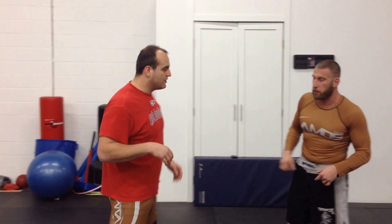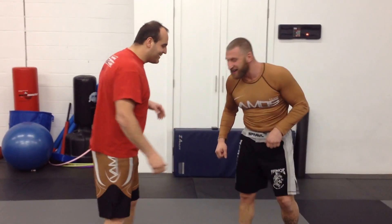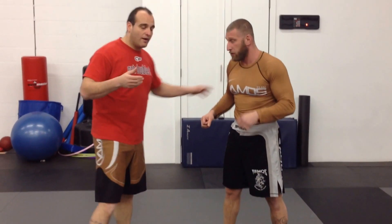Today we're going to do a knee slide finish off of a single, and it's going to get us to a double. So Coach Steven, BJJ — get to your single leg. Works well.